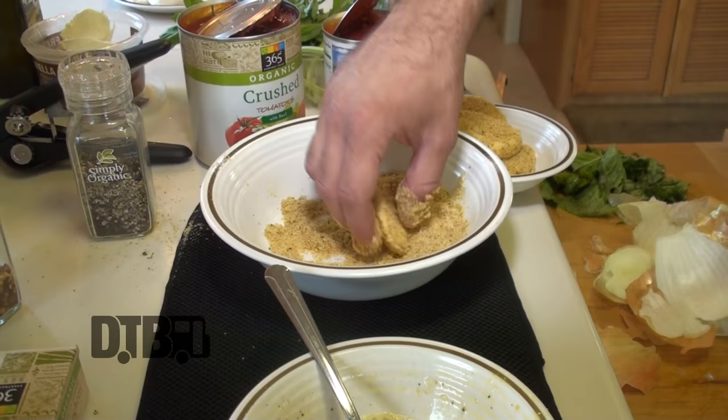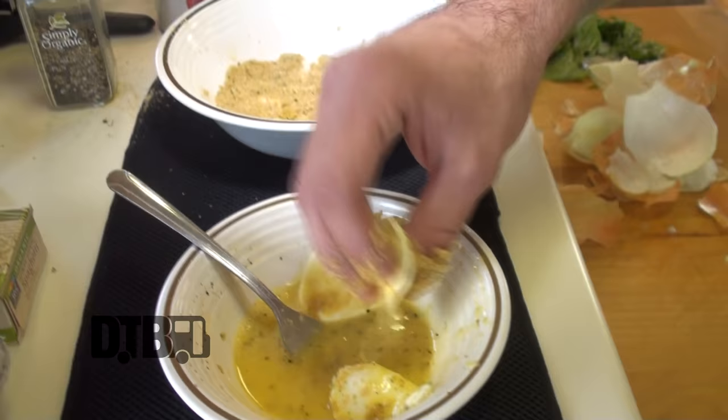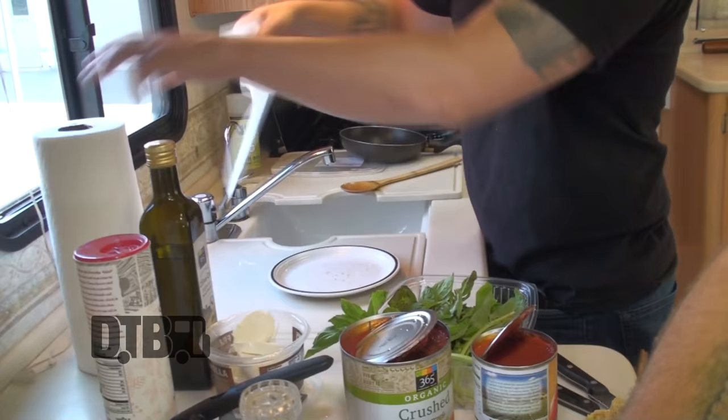Remember, you've got to cook with heart and soul. You've got to put your love in it, put your all into this. I hope you guys enjoy this meal. We're almost ready with this — we can start frying these up. Put some oil in that pan so we can get ready to fry these.